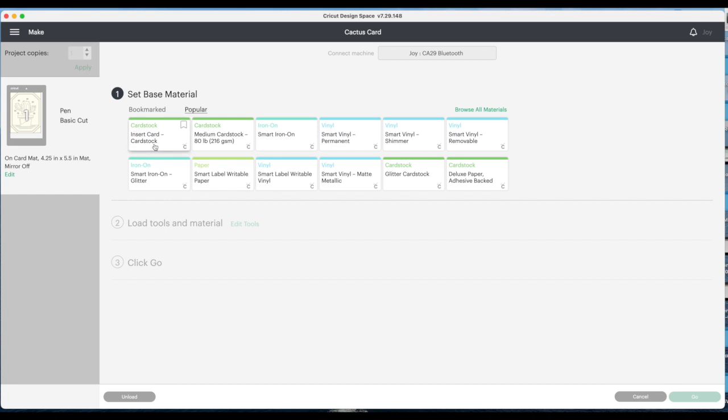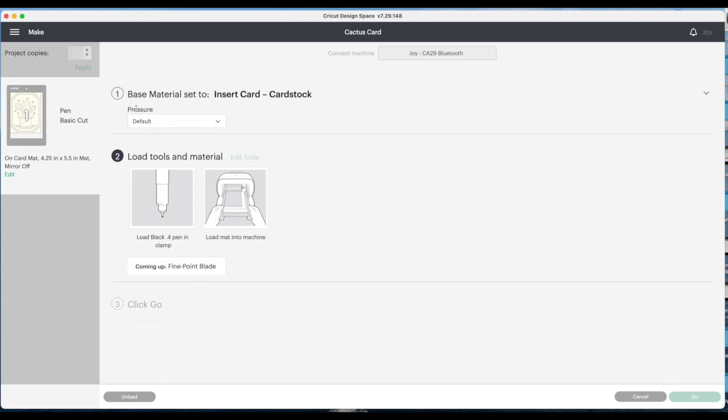I'm going to choose 'Insert Card' cardstock and I always change my pressure from default to 'More.' It tells us to load the black pen first and then the fine point blade. I'm going to hit pause here and take it to the machine so you can see it drawing and cutting, then we'll go to the table and put the card together.